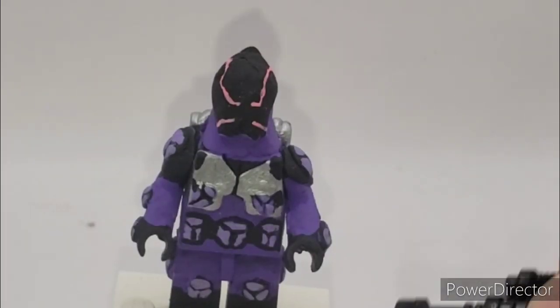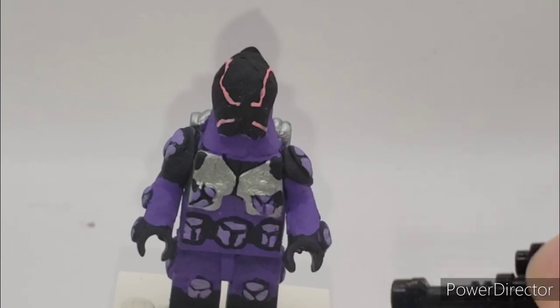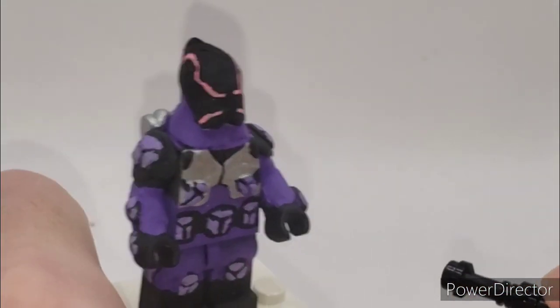Starting off with this minifigure, we have 6-6. He's painted in a dark purple — not too too dark, but a medium, medium darkish purple. Then I painted a light purple for his pouches and his ammo pouches, because he does have a lot of alien tech.